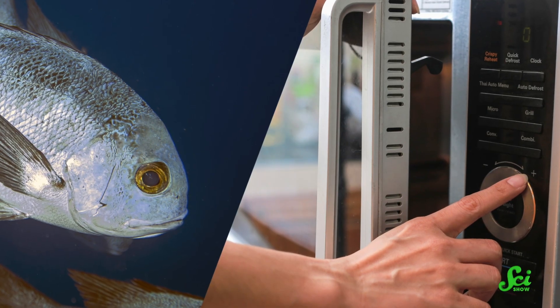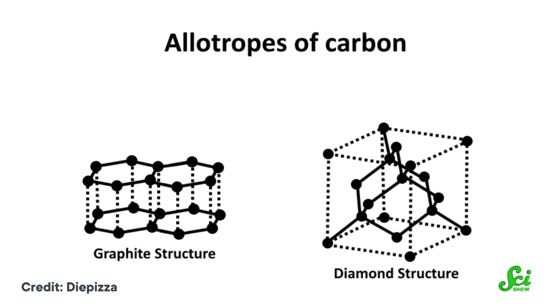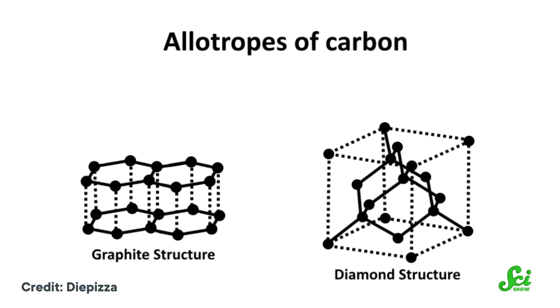And you're not going to believe how they did it — they microwaved fish scales! Carbon atoms are great at bonding with each other in a bunch of different ways, producing pure carbon compounds with different atomic patterns and different properties. Graphite and diamonds are probably the two most well-known of these carbon allotropes. But there are more exotic ones, too.